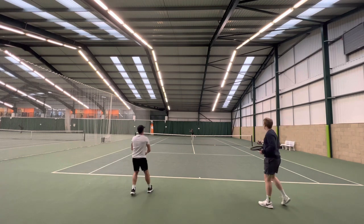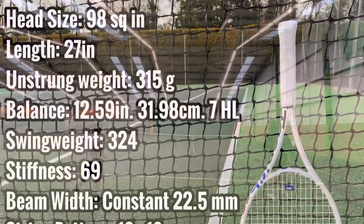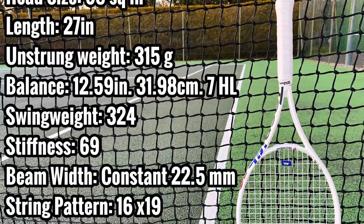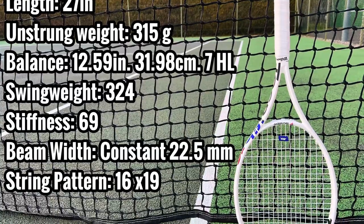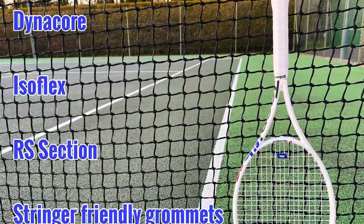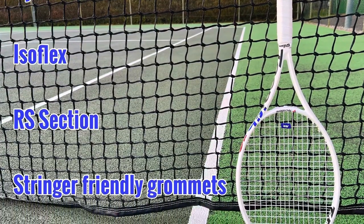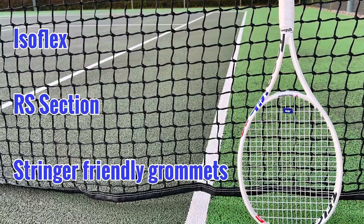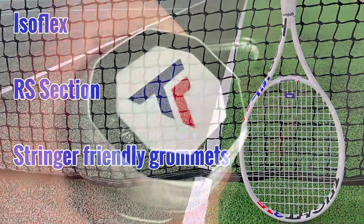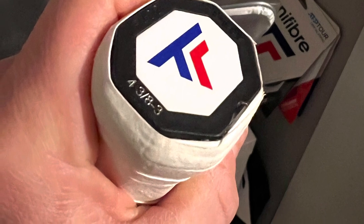This 315 is a 315 gram static weight, 324 target swing weight, fairly stiff — 69 stiffness rating — version of the T-Flight, which is ultimately a control line. You have Dynaclor in the layup, something called Isoflex which I think softens that 69 feel, an RS section which combines an elliptical and box beam, and it's got stringer-friendly grommets.